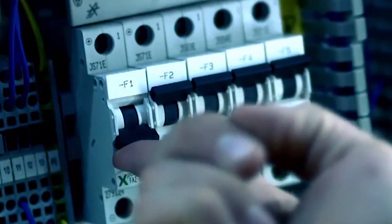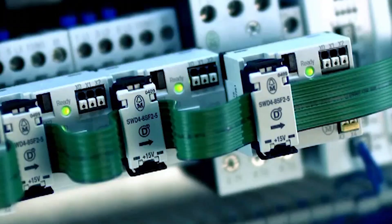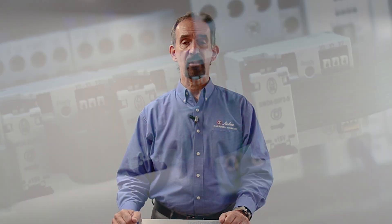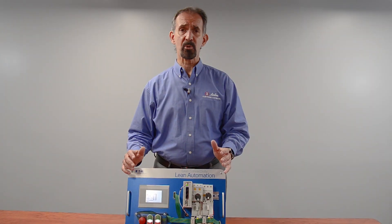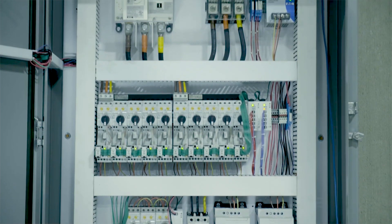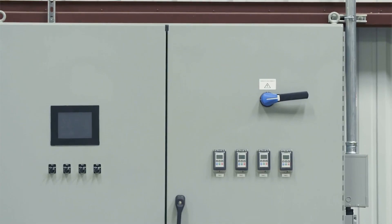Some other added features include an indicator light on each module, showing the status of each device and module. The auto-configuration feature is used to learn the network as it finds and identifies each node it's connected to, and automatically gives it a node address. There's no need to address modules or DIP switches. Inside, there's a smart chip that allows components to talk directly to the controller or PLC.